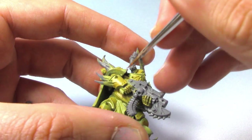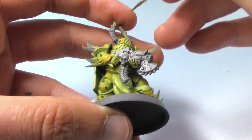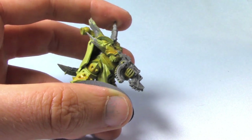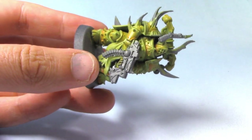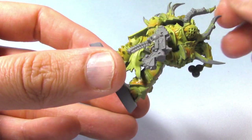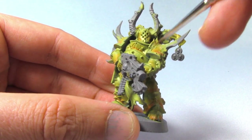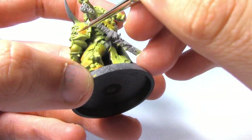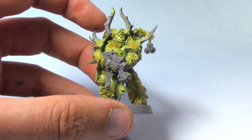So just work your way around doing all the bottom areas like that. Once all this is dry, I'm just going to do a very fine line along the bottom with the Jokero Orange just to make it a bit richer at the very bottom. Then we can move on to the next part.